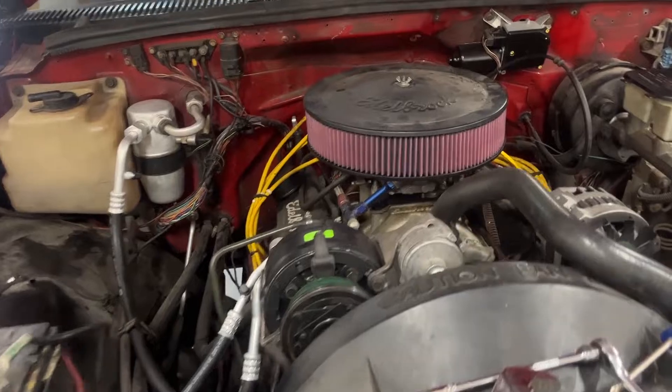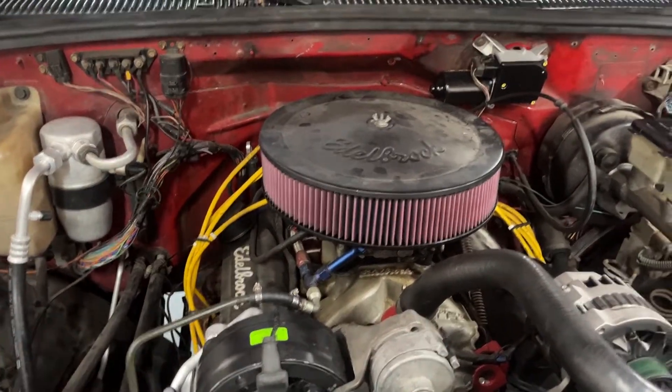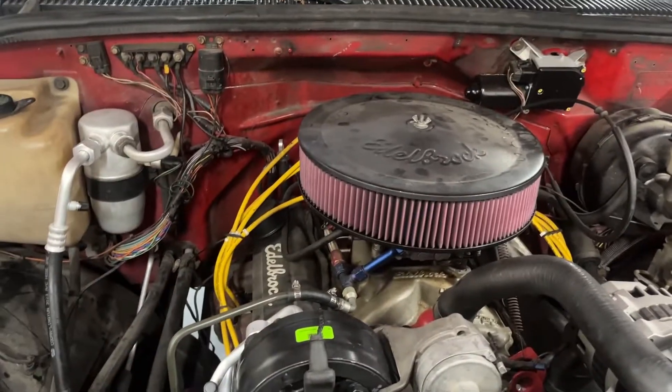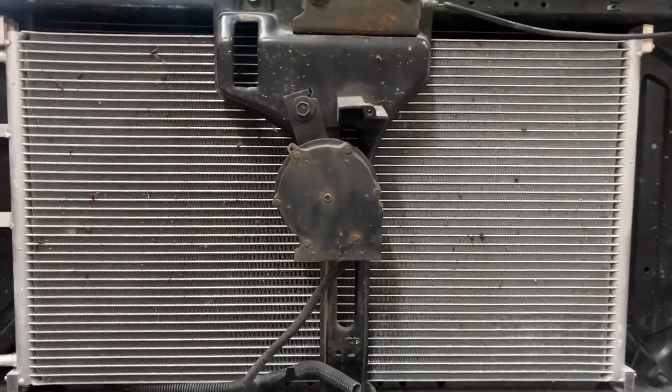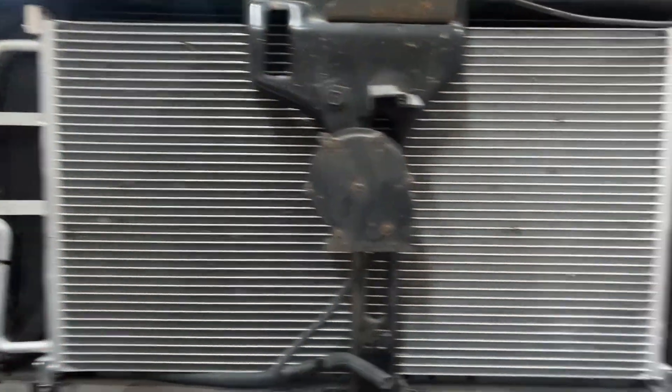I'm going to show you everything you need to put AC on your 88 to 93 truck with updated parts. So first things first, what you're going to need is this little square radiator-looking thing.